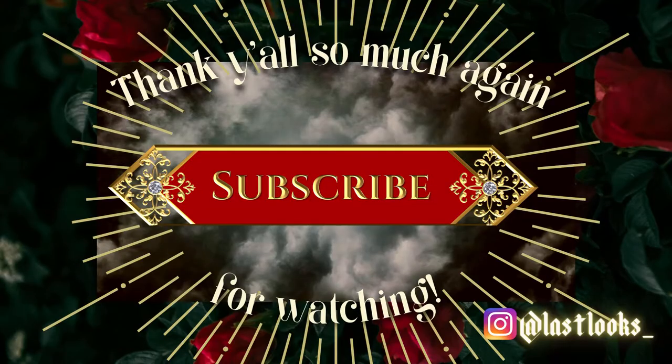Here is my medium hair 60s flip. I really hope that y'all enjoyed it. If you like this video, please make sure to like it down below. And if you like me and you'd like to stick around, please make sure to subscribe to my channel. I put out new videos every single Monday and Friday. See y'all on Friday. Bye!